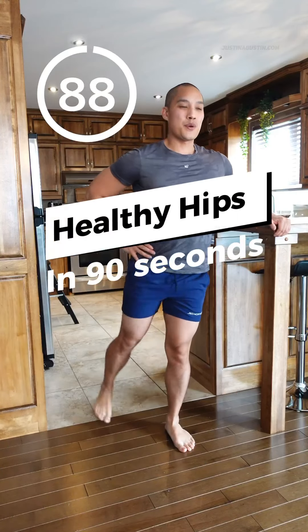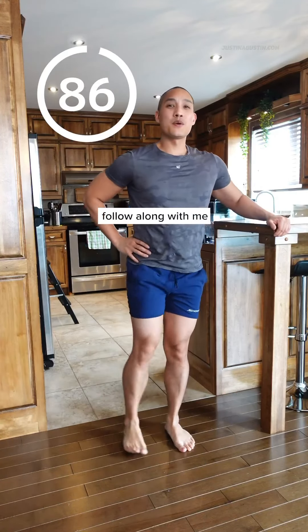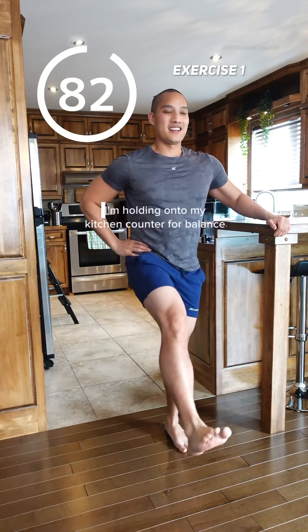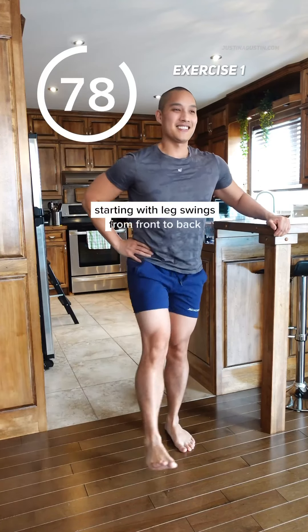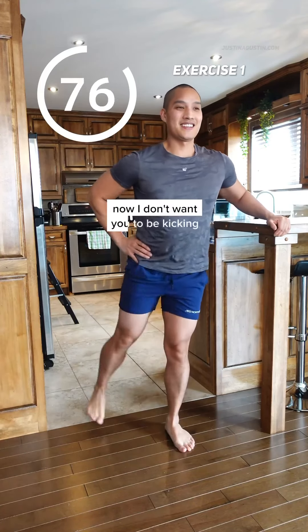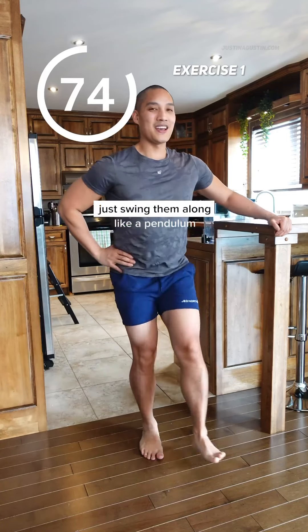Here's how to get healthier hips in 90 seconds. Follow along with me. We're doing three exercises today from a standing position — I'm holding on to my kitchen counter for balance. Starting with leg swings from front to back. I don't want you to be kicking, just swing them along like a pendulum.